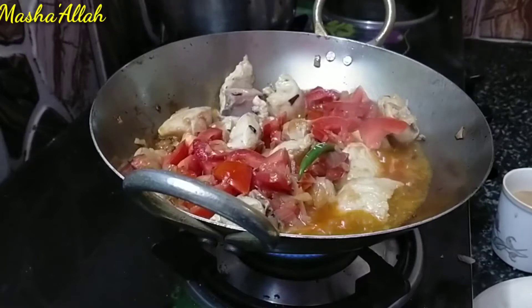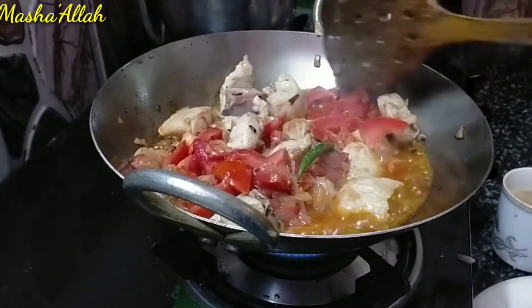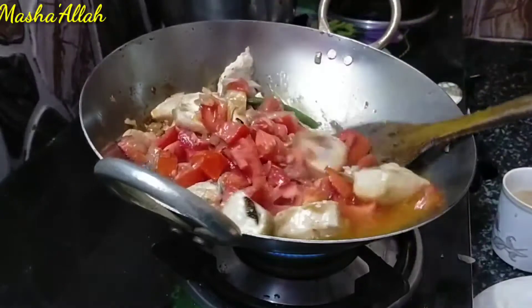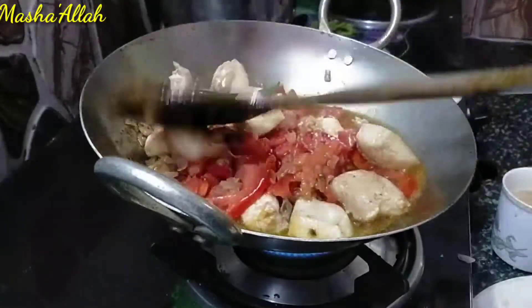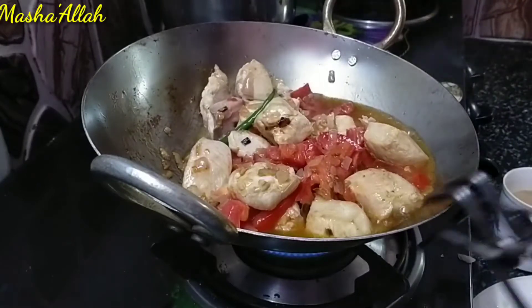Welcome to Glamorous Review Point. I have a demo of this kadai for you. Now I am giving it to you. Look at the tomato — the kadai is very helpful for cooking.